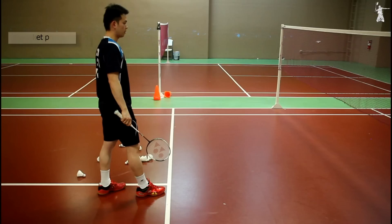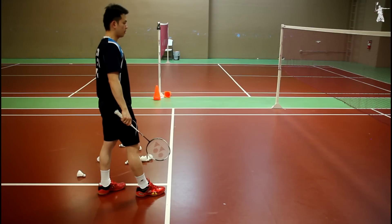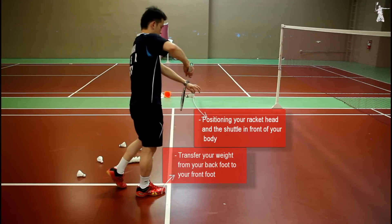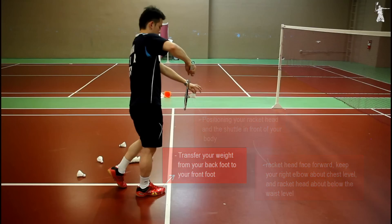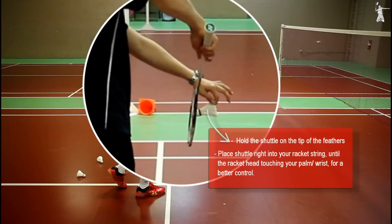Put your weight on your back foot and keep your body relaxed with shoulders facing toward the receiver. Step 2: Racket position. Apply a short backhand grip for better control. Transfer your weight from your back foot to your front foot. At the same time, position your racket head and the shuttle in front of your body. Make sure your racket head is flat or facing forward. Keep your right elbow at about chest level and racket head about below the waist level. Hold the shuttle on the tip of the feathers.